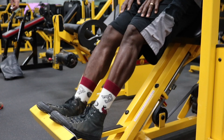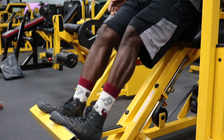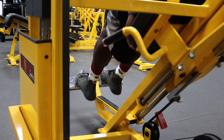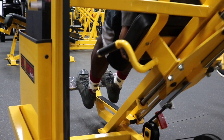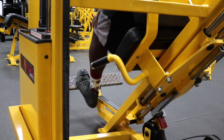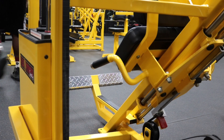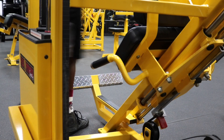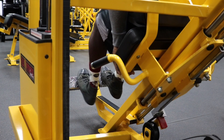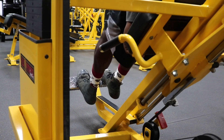First exercise, we have the donkey calf raises. We have four total sets and we're going to stay between 15 to 20 reps. Every single set, try to go heavier and heavier until you work up to a heavy 15 rep max. My third and fourth set, I could not get 15 reps because I went too heavy, and that's perfectly fine. I got stuck at maybe rep eight, so I rested for maybe 10 seconds, then went right back in without lowering the weight and finished another seven reps to get my 15 total reps. I was only resting for about one minute, and just four sets in my calves were crazy pumped.